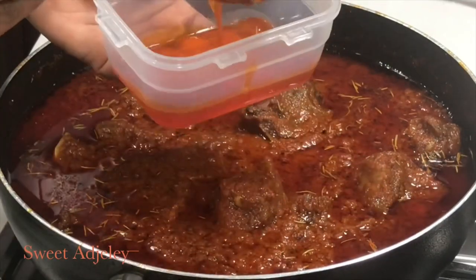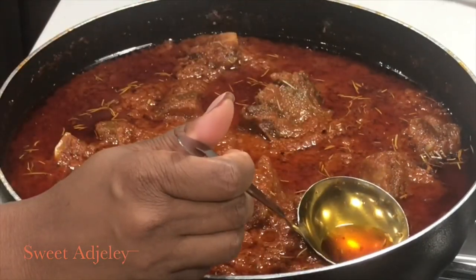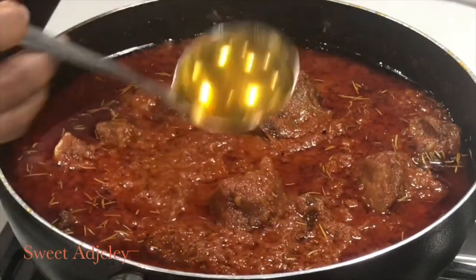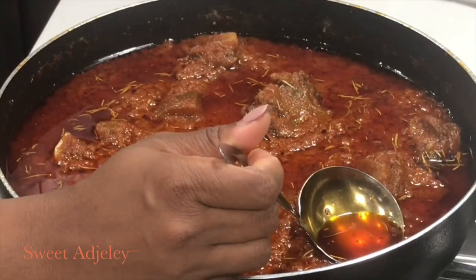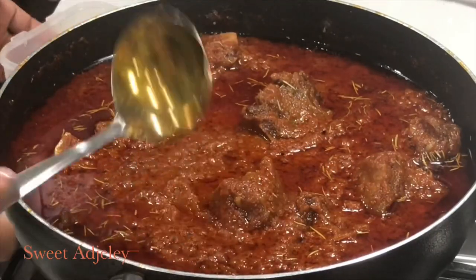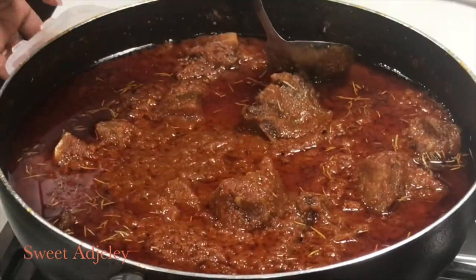All I do is push the ladle down and allow the oil to fill it up. You do not want to be scooping, because if you scoop, stew will get into your ladle and it will give you too much wahala — or too much trouble.